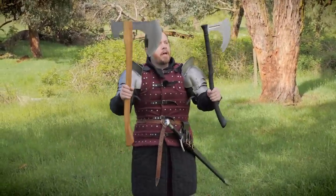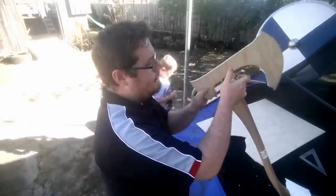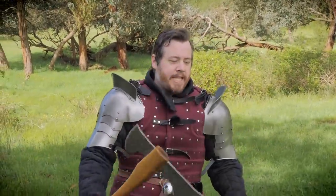So what I have here are two analogues. This one I made myself for my first God of War videos — it's all wood, just a prop — but it has the correct proportions, or close enough proportions, especially with the axe head.